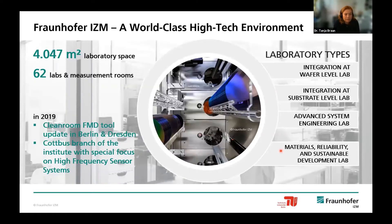Some words about Fraunhofer-IZM: IZM stands for Zuverlässigkeit und Mikrointegration—that is reliability and microintegration. Within the quite large Fraunhofer society, we are responsible for packaging as our main focus. We are located in Berlin, with a branch lab in Dresden and quite recently also in Cottbus. We have quite a lot of lab space and a lot of equipment, including very new equipment. We have two main technology lines.